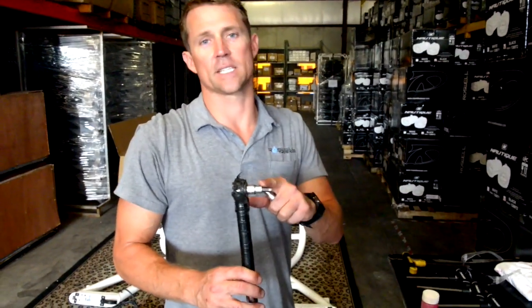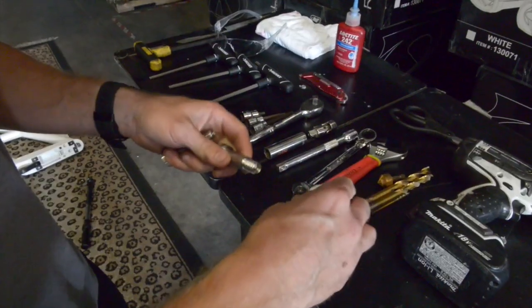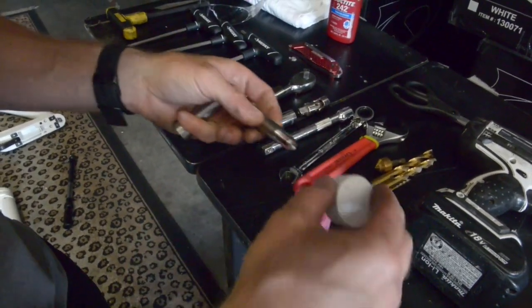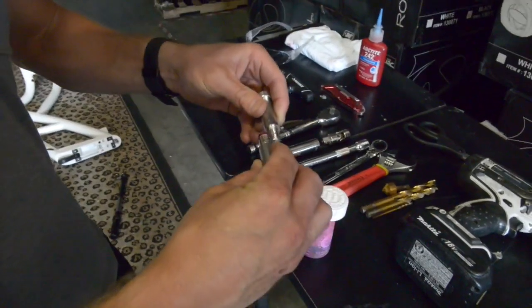You're going to need a torque wrench, a 5/16 hex head, your main pivot bolts, and some red Loctite. Make sure to apply a good amount of Loctite around the threads, getting it all the way around the bolt.